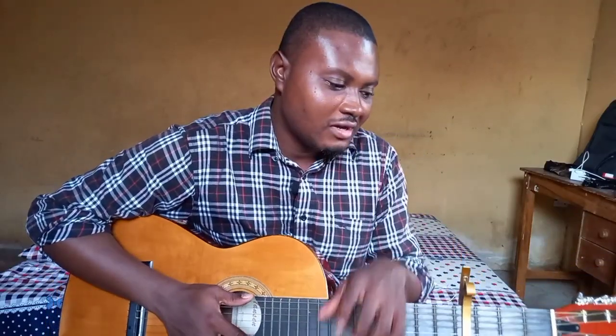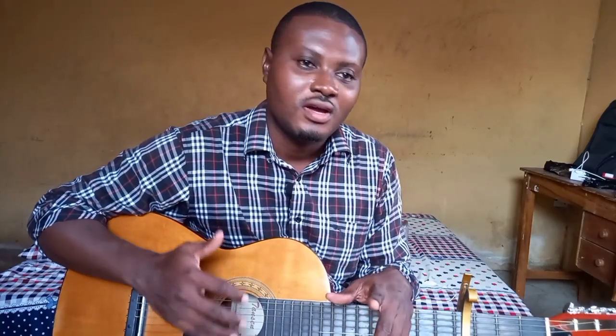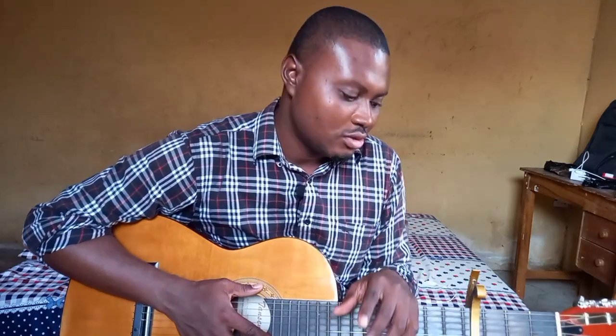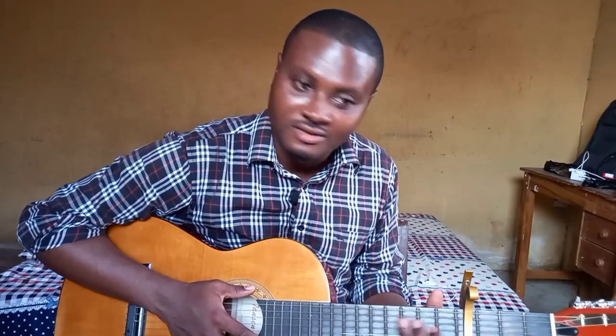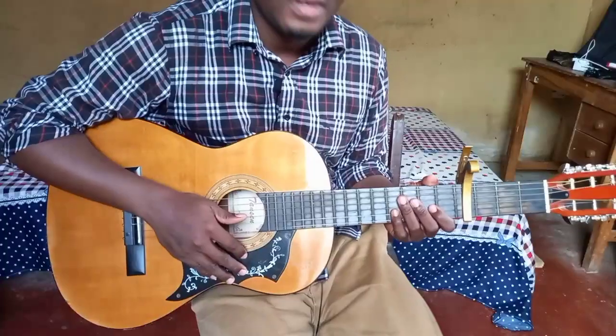Hey guys, Sam here. Welcome back to my YouTube channel. This is part two where I take you behind the scenes of how I'm arranging 'Tenerife Sea' by Ed Sheeran — the Boyce Avenue roots version. I'm not just arranging it as a singer-songwriter; I'm arranging it for solo guitar. In this section, I'll be focusing on the verse.